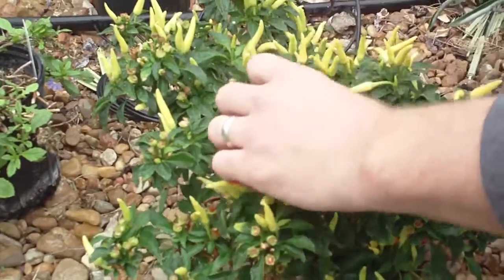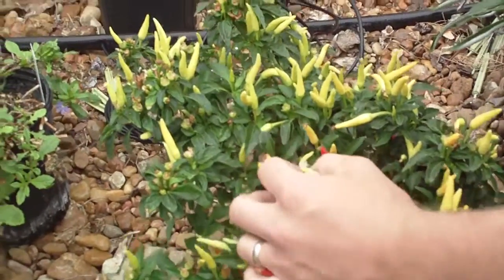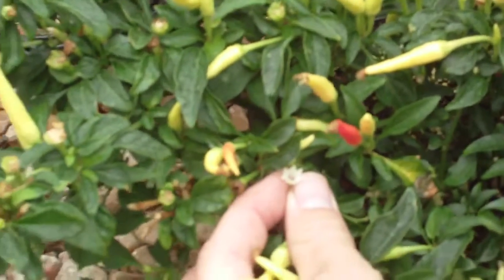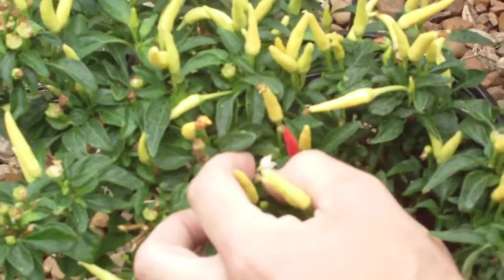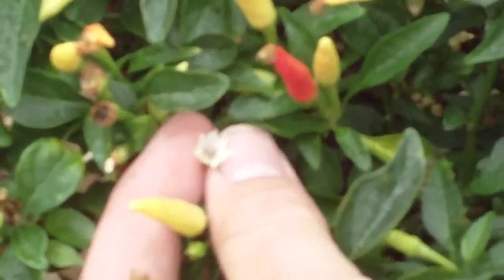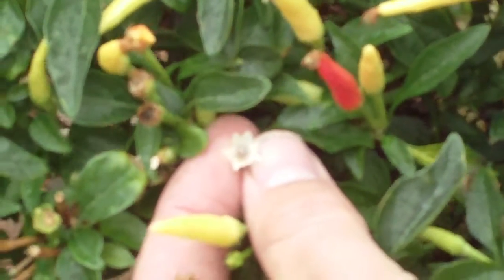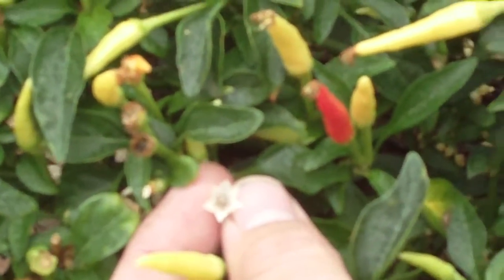We actually have some more flowers here. This is a typical pepper flower — they're very small because this particular plant produces relatively small peppers. You can see the six little petals there, and white is always the color of pepper flowers.